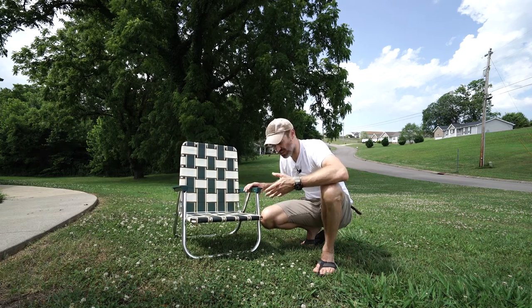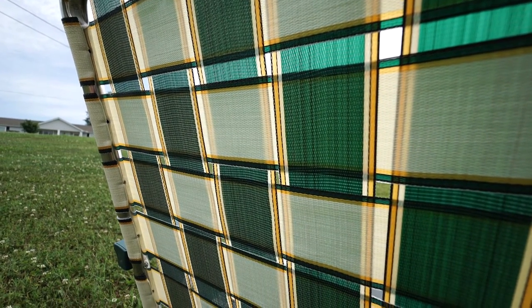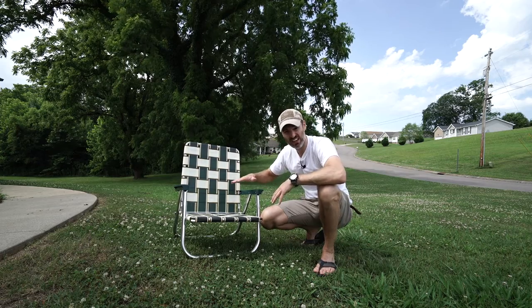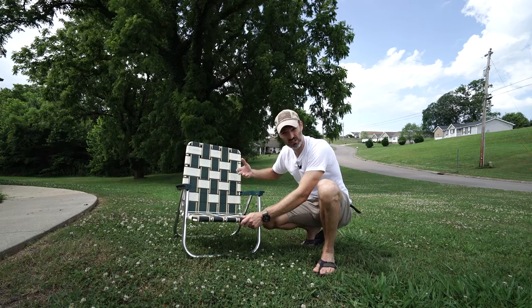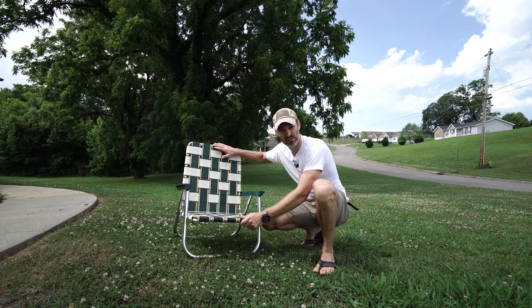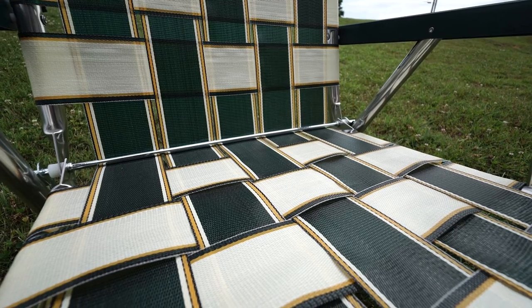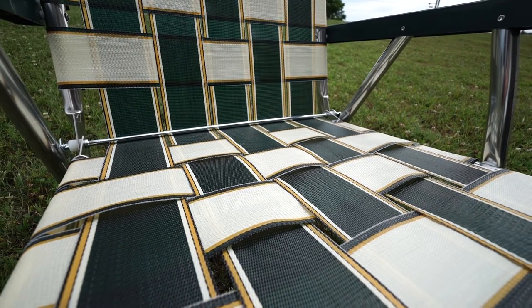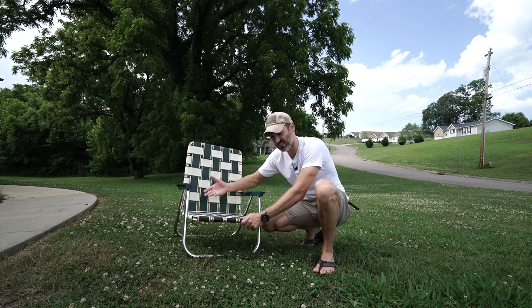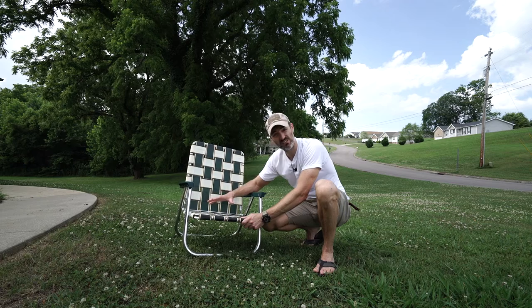The major points about why this costs so much: number one, made in the USA; number two, built to a higher quality and higher standard; number three, the overall design is part of that price — this thing just looks fantastic. This one is a vintage green, yellow, and white color. They have many options for colors, heights, and back height. This is the high back version — I'm six foot three so I wanted a taller back. I've only sat in it a few times and I can already see the webbing starting to stretch, which they say is normal.